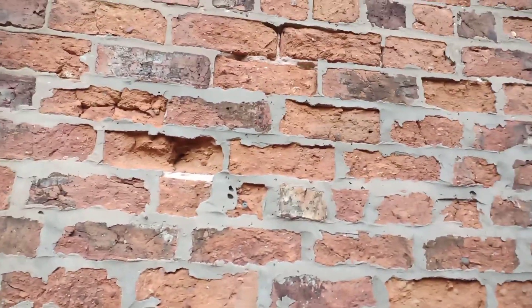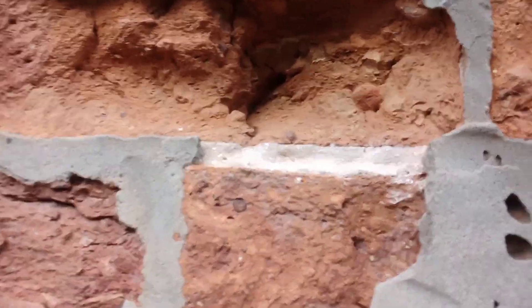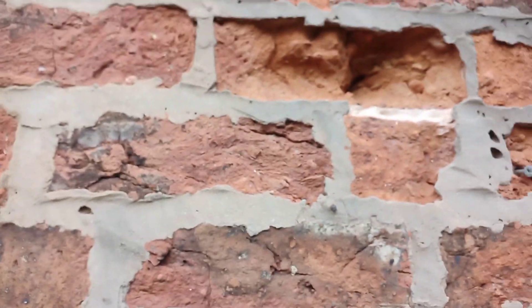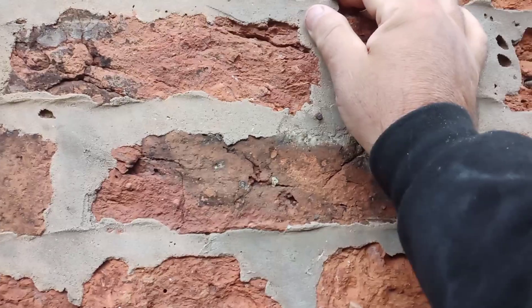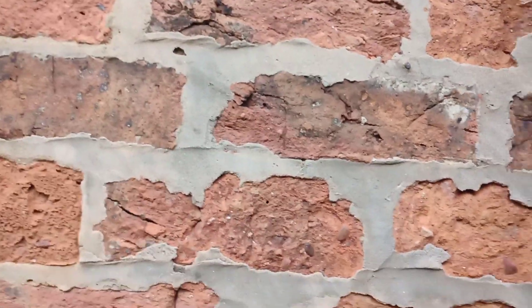Look. Your sand and cement might look okay for the first few years, and then this happens. And it takes a lot of work to put it right. That's your original lime. And then they go and put this granite over the top of it. Look, it's so hard I can't pull it out.